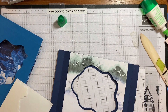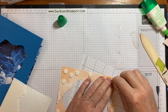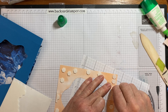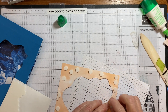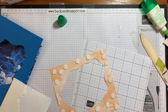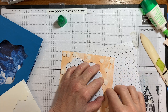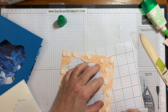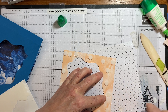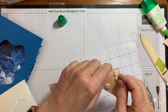Now I'm going to take off all my backings — bear with me, I did put a lot on. Anybody that's dimensional-happy will love this card. I know it seems like it takes forever when you're on camera, but in real life it doesn't.